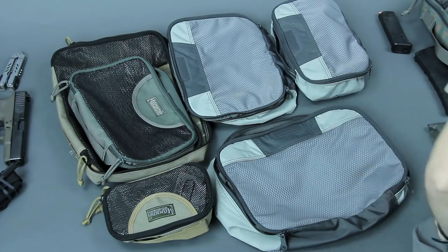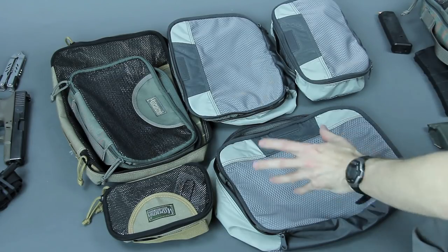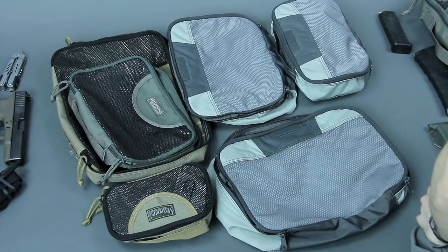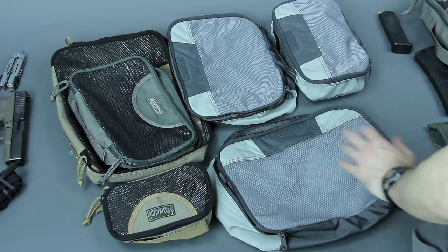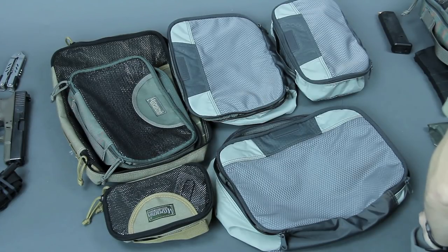I hope this video has been helpful in showing all the different kinds of organizers Maxpedition offers. They may seem expensive at first, but I've always been really happy with all the ones I've checked out — they've made my travel and tactical organization way easier, and I've never regretted getting any of them. Thanks for watching.